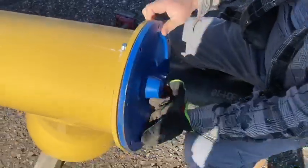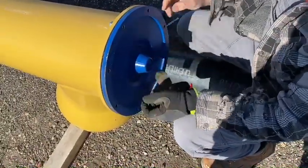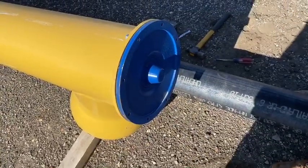Before you take it apart, it's always a good idea to verify your diameter and bolt pattern is the same as what's on the flange or the auger. You should be good to go — tighten it up.